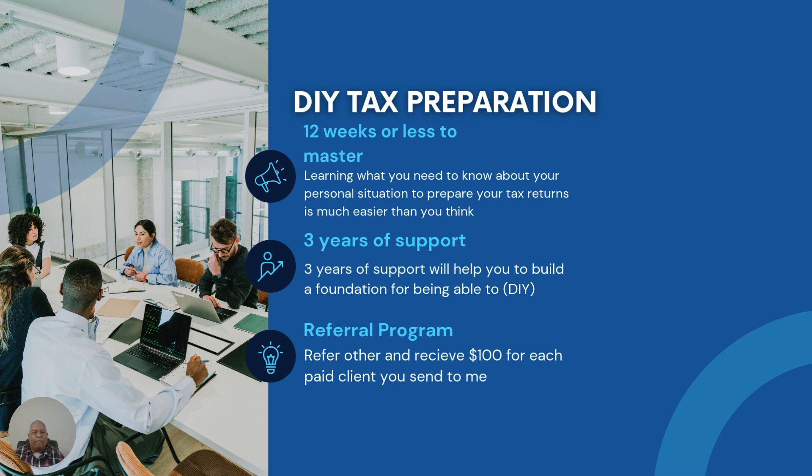If you're the person going to a tax service and paying anywhere from $400 to $800 to get an individual 1040 tax return prepared, and you have a general interest in learning how to do this yourself, I'm offering a free 30-minute consultation — a Zoom call walkthrough — so you can see up close and personal if this is something you want to learn to save yourself time, money, and effort.